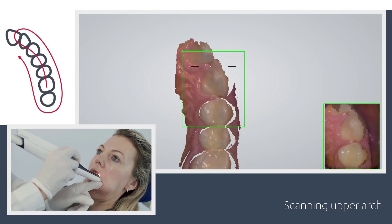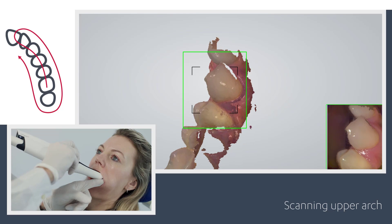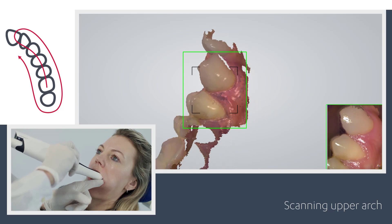When you reach the canine, turn slowly buccal by rotating the scanner 60 to 90 degrees, taking care first of the areas where soft tissue may interfere with the scan.